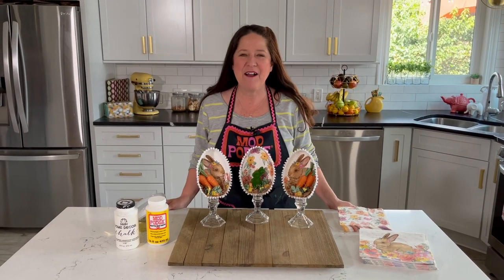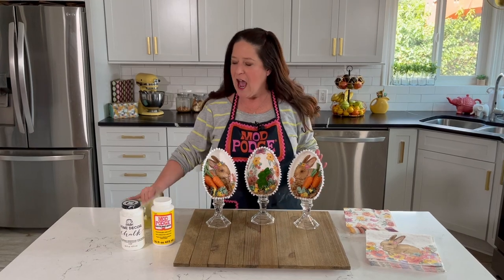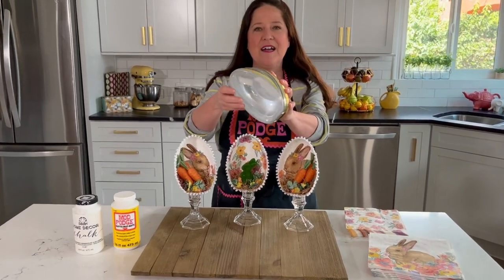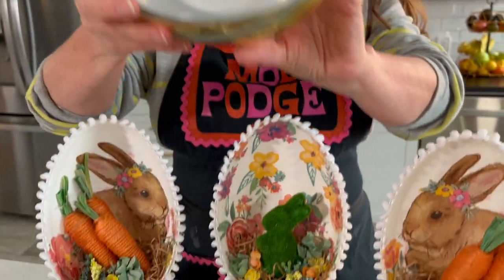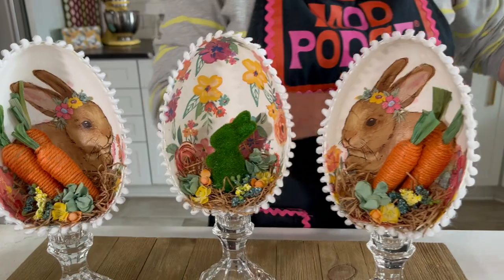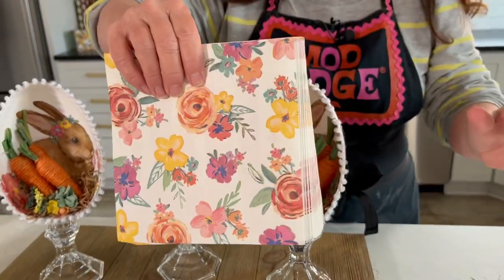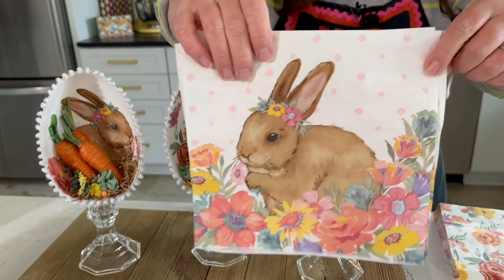Welcome back to Make It with Mod Podge. Spring is in the air and I've got a really fun craft idea for you. I'm using some of those jumbo plastic eggs that are all over the craft stores and dollar stores. I'm doing some napkin decoupage on the back of them. I've got two different napkins — a floral print that I'm using on the great center one.